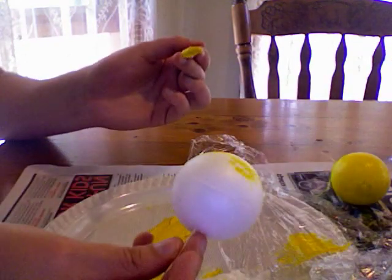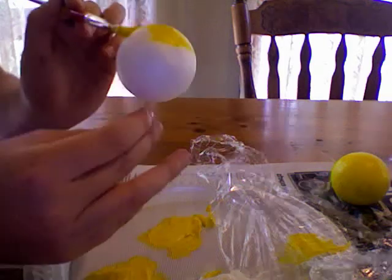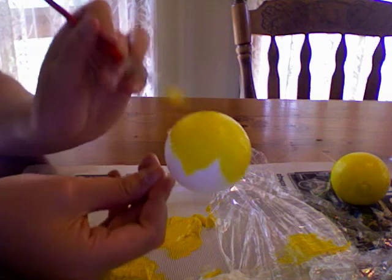A number of these foam balls will end up making the finished animal. With this mixture, you just apply it as you would normal paint, and you want to cover the whole of the ball, leaving no white spots.